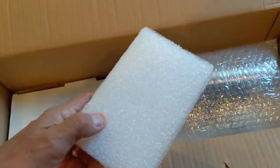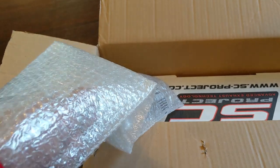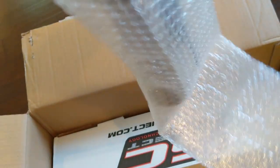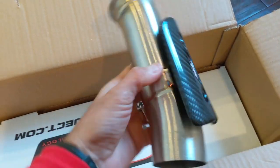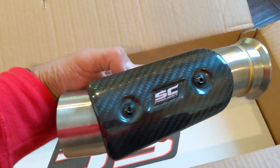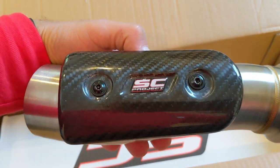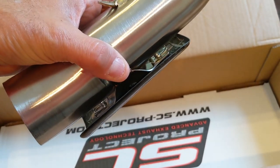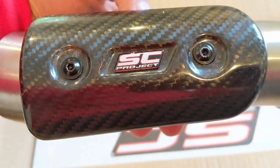In the box, all the usual packaging and packing materials. This is the connecting pipe that connects from the catalytic converter to the muffler itself. Nice titanium with a protective carbon fiber plate, and of course with an SC Project sticker on the front.